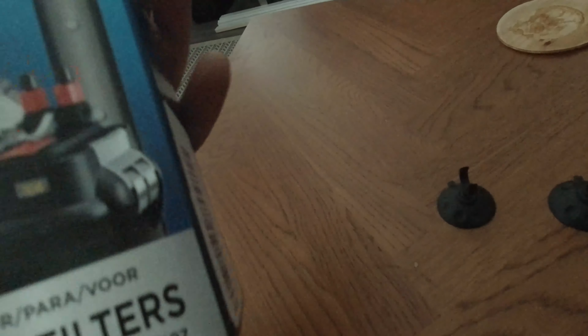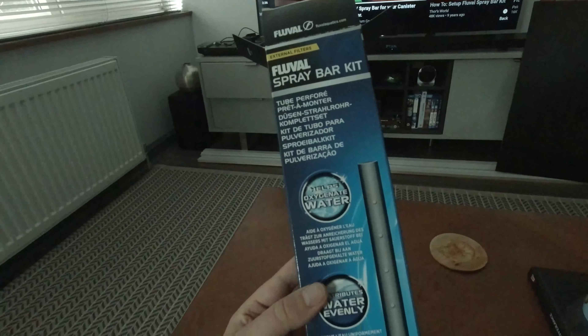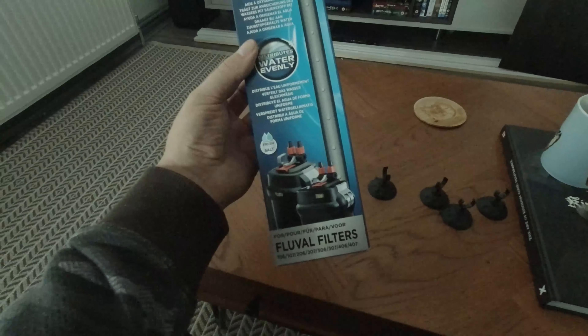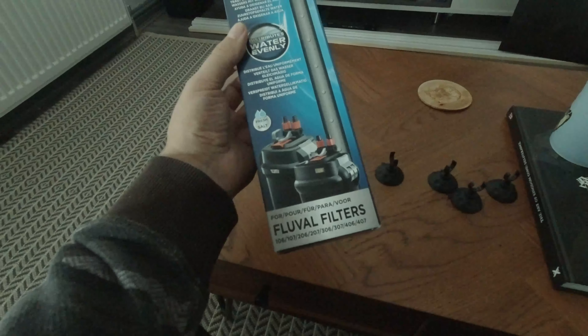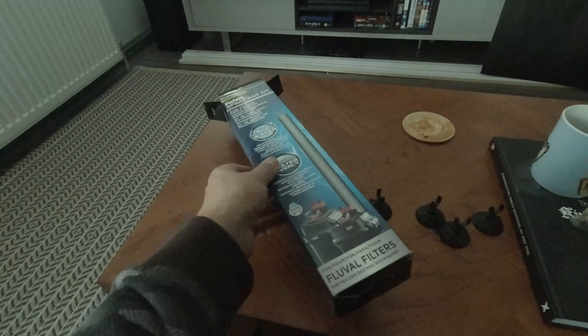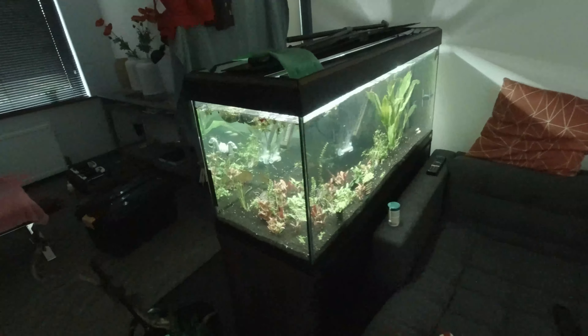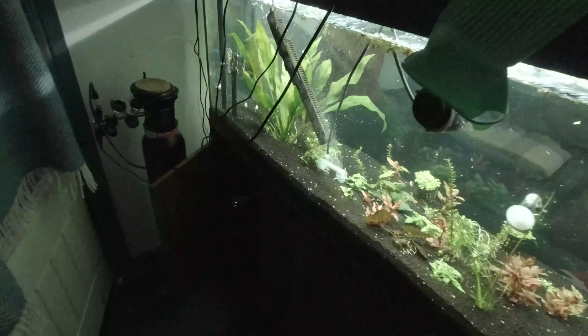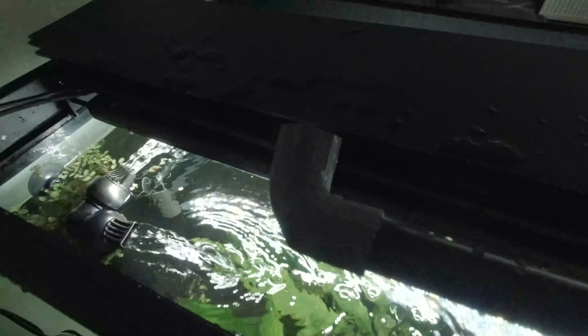Hello and welcome to the channel. I've recently bought a Fluval spray bar kit, and it says it will connect onto the 307, which is what I've got. The problem I've got at the moment — my tank was having major problems — is that because all the pipes go underneath, you can't really connect it properly. Here is the Fluval spray bar.